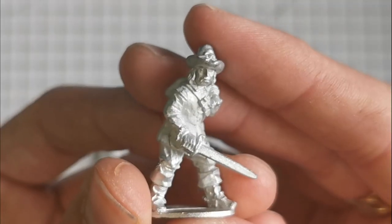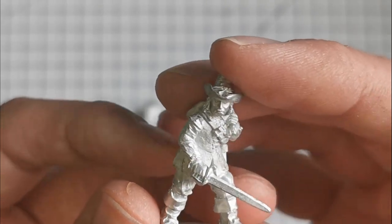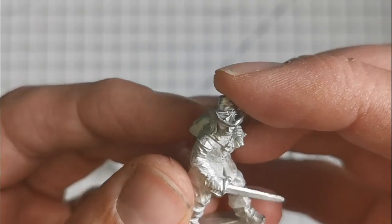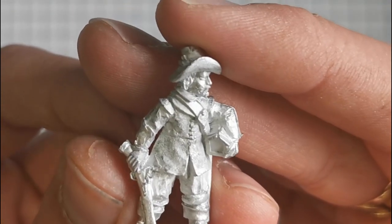As always, all of these models are metal - white metal - and they are sculpted by Nick Collier, who does all the sculpts for Bicorn Miniatures and has done a lot in the Redoubt range as well. This guy's cool. And there's this chap here who's stolen a strong box.